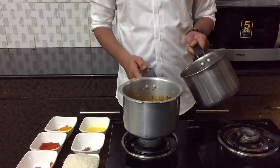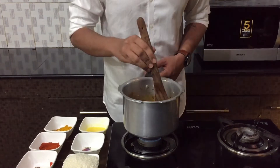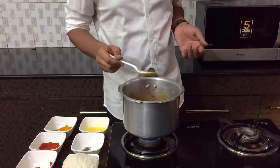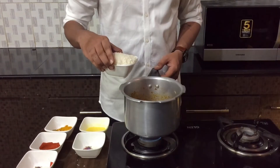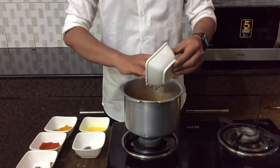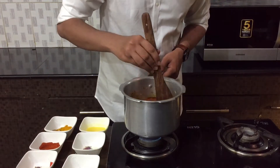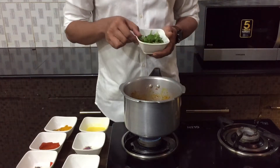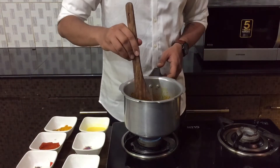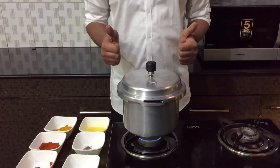Once the masalas and tomatoes have cooked, I'll add the chicken stock and give it a nice stir. You can taste it and adjust spices as needed. Then I'll wash the rice and add it to the cooker — make sure you get all the rice in. Be very gentle while stirring. Finally add some mint leaves, give it one last gentle stir, close the pressure cooker, and cook for about two whistles. Your rice will be perfectly ready.